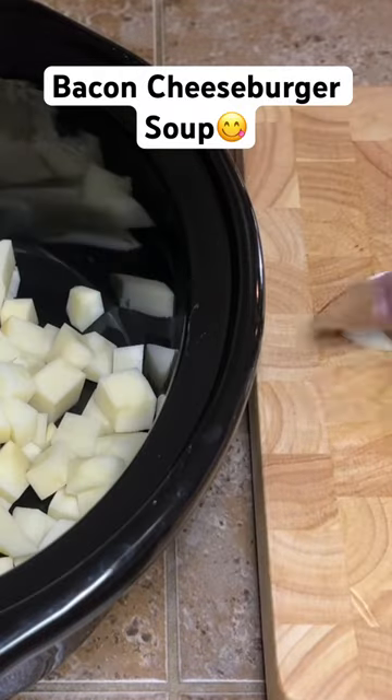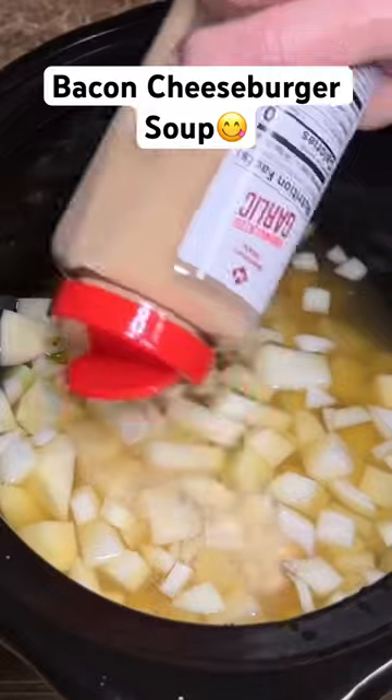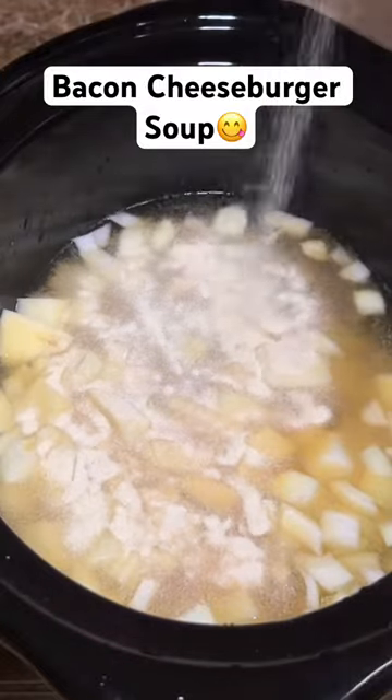Start by dicing up four or five potatoes and one onion. You're going to put those in the crock pot with about 32 ounces of chicken broth and then season that up.